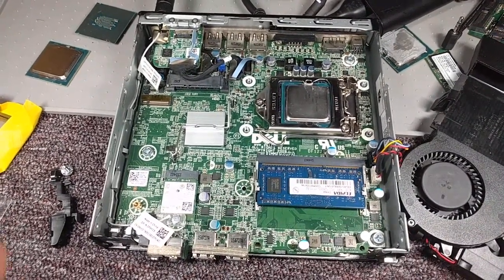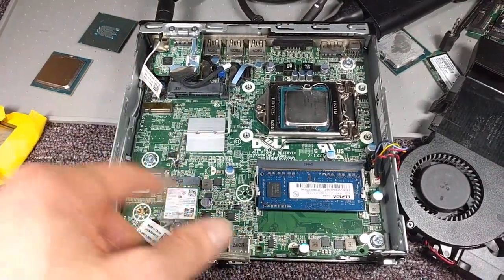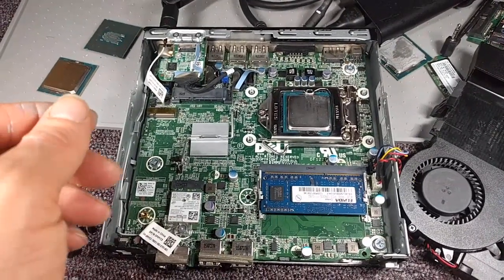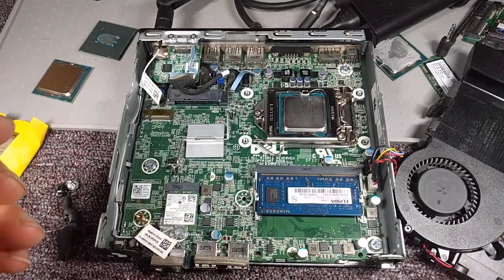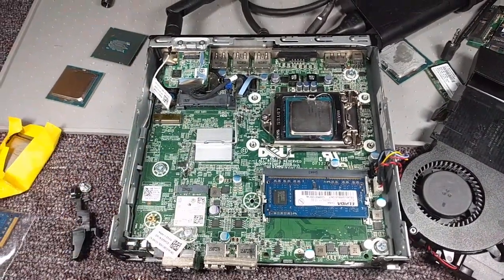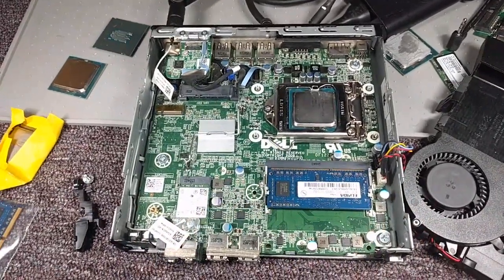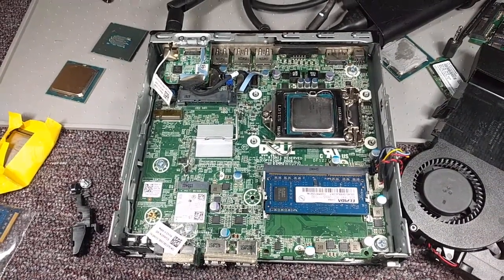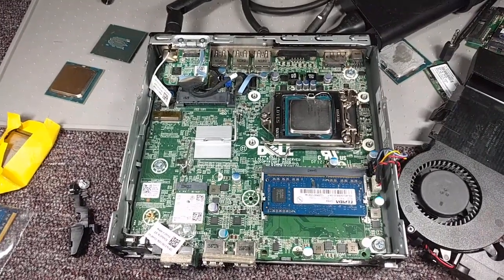This might be a blessing in disguise, because I had an i3 in here and I did not know the processor was changeable — these small computers can't normally have the CPU swapped. But lo and behold, I recently got donated a fourth-gen i7, so I've gone ahead and put that in. I'm going to apply a fresh coat of thermal paste — I just finished the lint-free thermal paste removal. I'll probably post updates in the comments and description at one month, three months, six months.